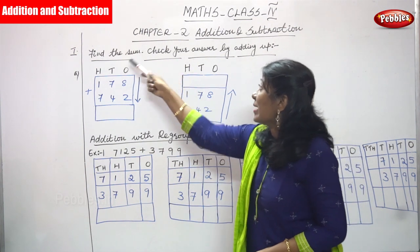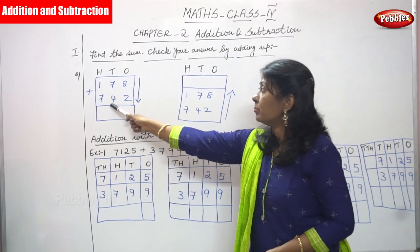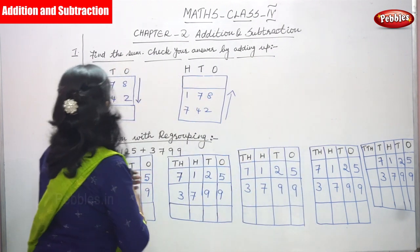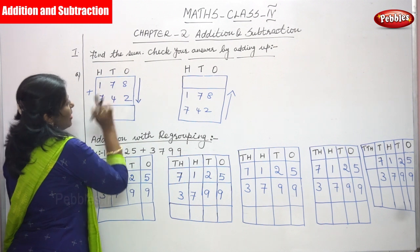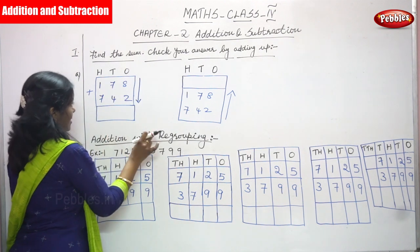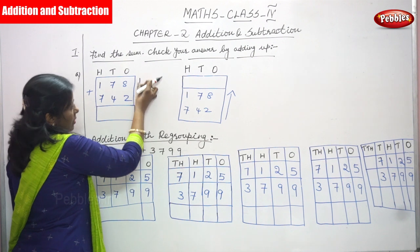We are going to find the sum and check the answer by adding up. Look at the sum: 178 added with 742. Let's start the class. Ones, tens, hundreds. The first number is 178 and the second number is 742.